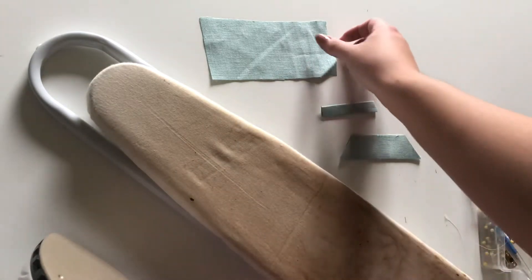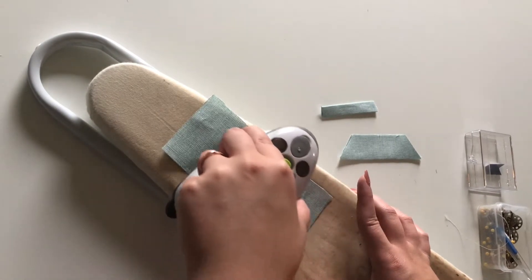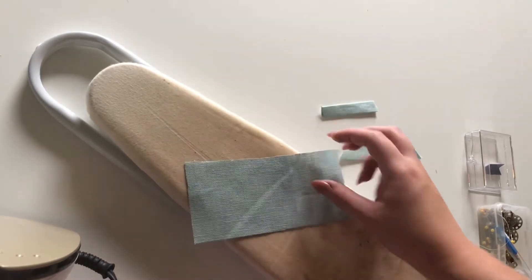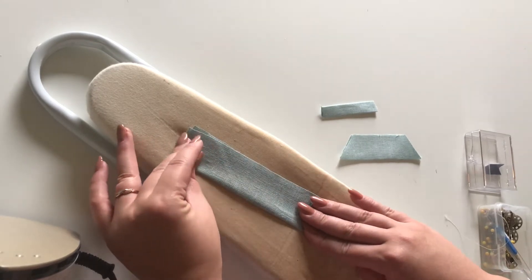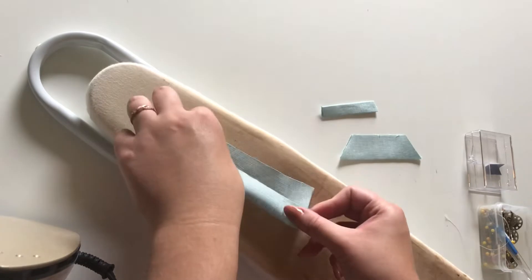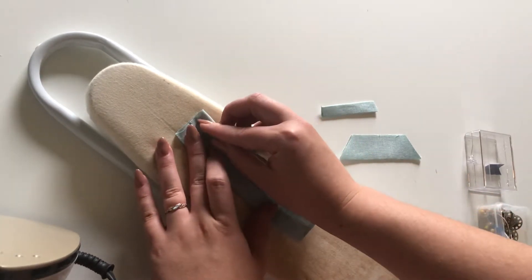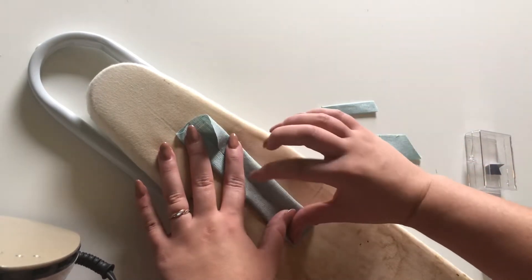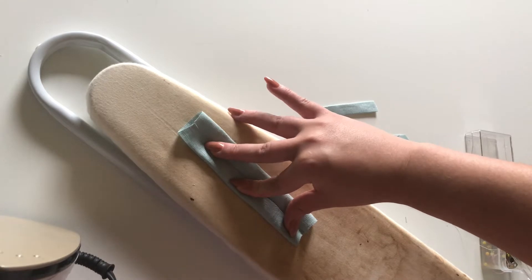For the top part of the bow — I don't know the names of the different parts of bows, so just go with me — I iron it to get it warm and then fold it in half lengthwise to make a crease. I just want to mark the middle. Then you bring the top edge and the bottom edge to meet at the middle and iron that down.